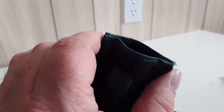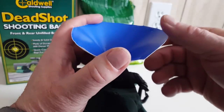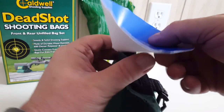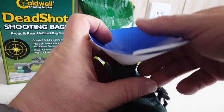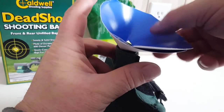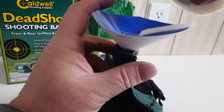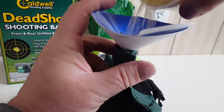Filling these bags is a whole lot easier if you have a funnel, or you make yourself a little funnel out of paper like I did here. With a funnel you can just pour in the rice very easily — just drop the rice into the bag.